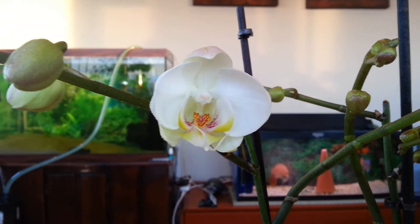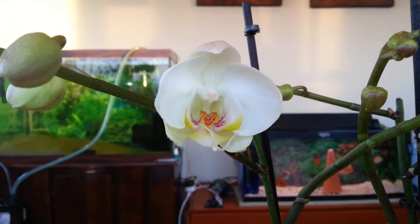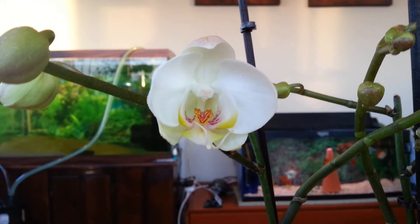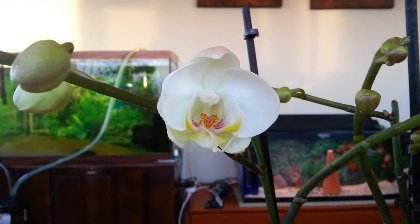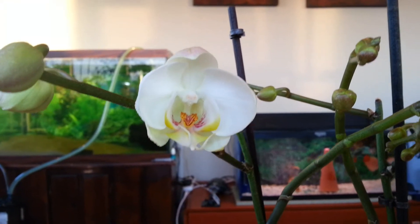Hello guys, Stefan again. It's been a while since I have updated you. Just wanted to show you one of my new flowers, and by new I mean I've never seen the colors on that plant. This one came from the Home Improvement Shop.